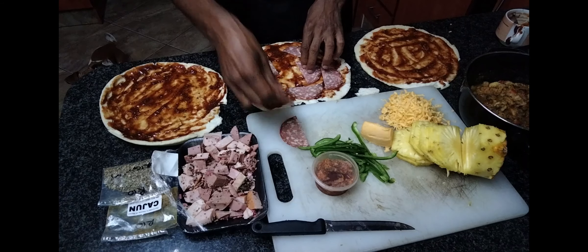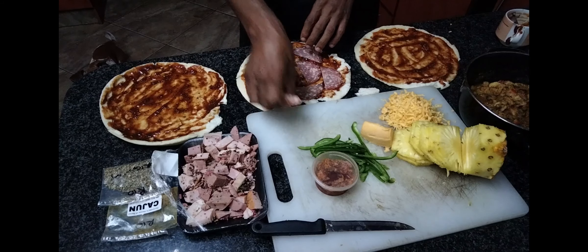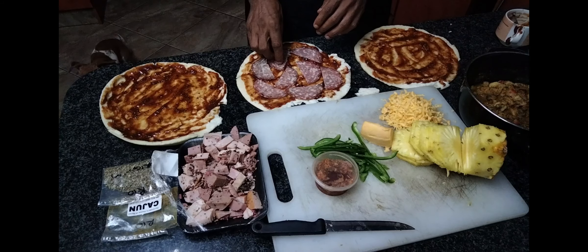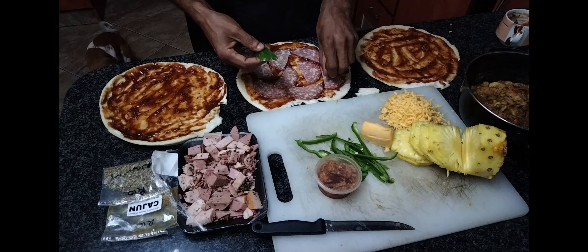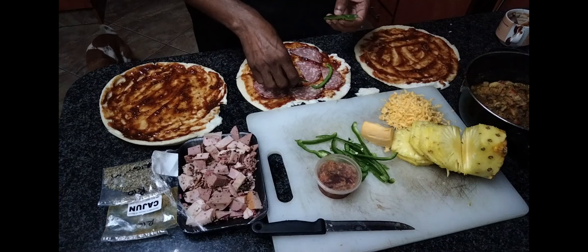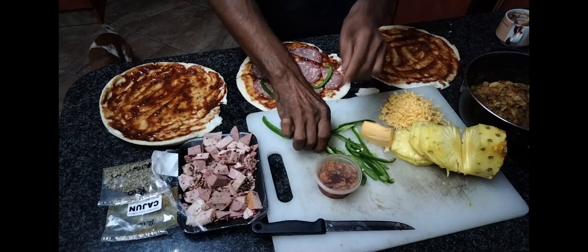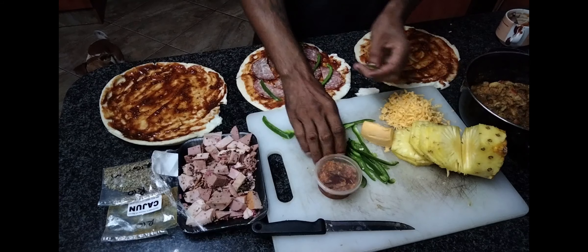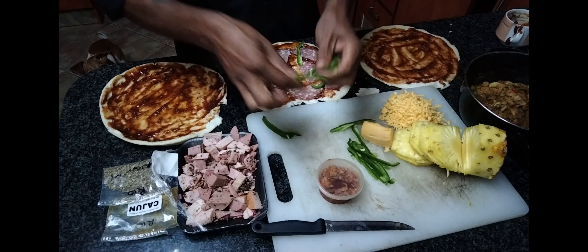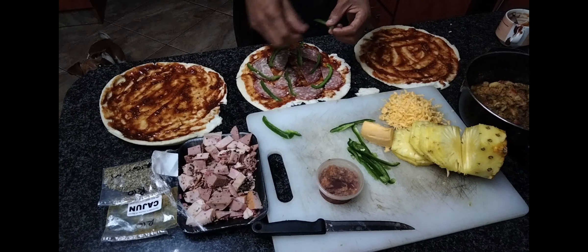We are placing everything nicely so that everyone gets a bite of that salami. You also need to know that hygiene is definitely important — the hands were washed thoroughly — and that is why we don't expect any comments related to hygiene. Here we are putting the green pepper on the pizza.